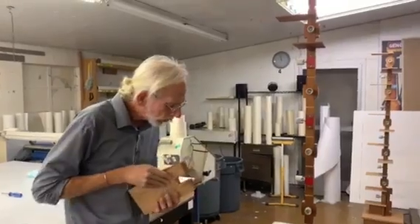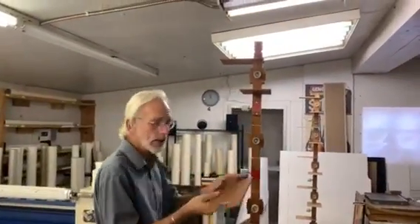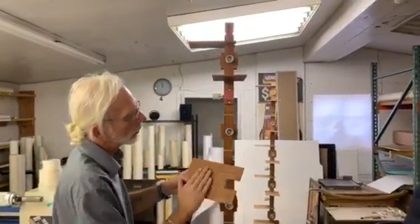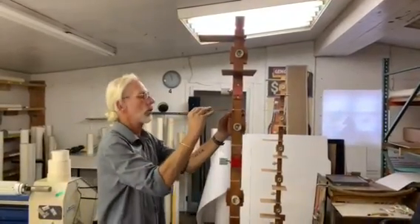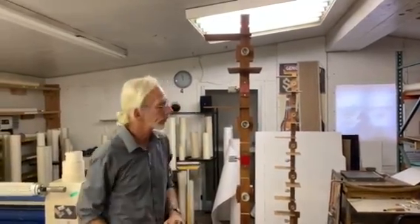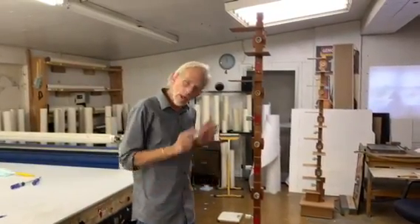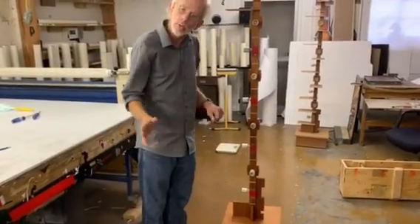I'll do one more — number three — and that will face upward with the veneered side facing upward, and it will go on like so. We'll break the video right now and I'll go ahead and put the rest of the baffles on and rejoin you shortly.